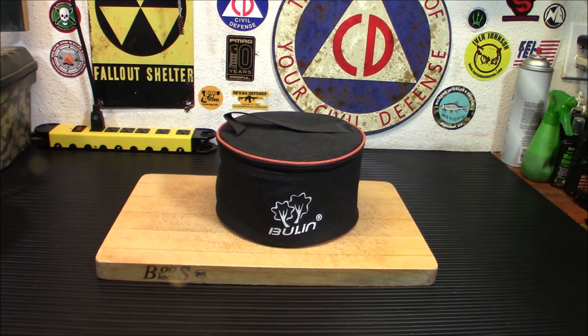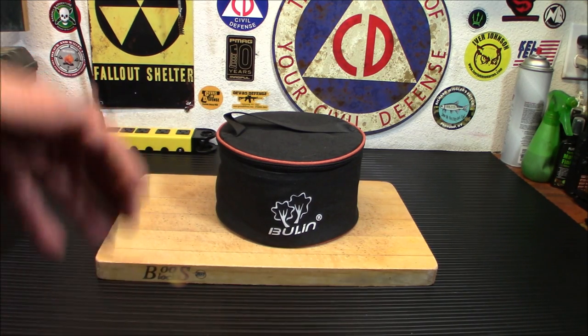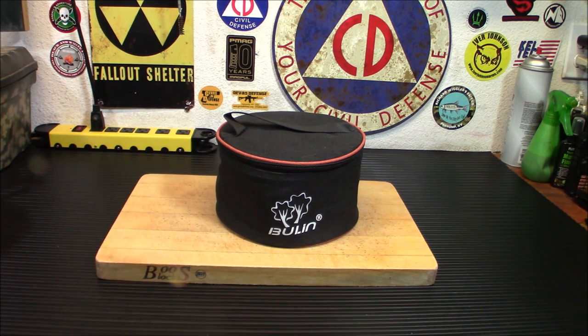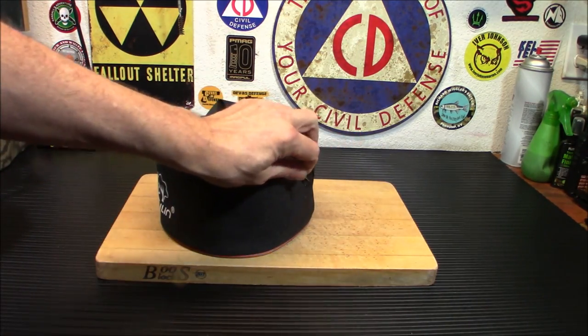On the Amazon page, it says it'll boil one liter of water in two minutes. Later on in the description, it says one liter in three minutes, so we'll actually find out today. This has 6800W of firepower, so it will definitely boil your water quickly, even if it's two or three minutes. Let's take a look at it and I'll set it up while I'm telling you about it.